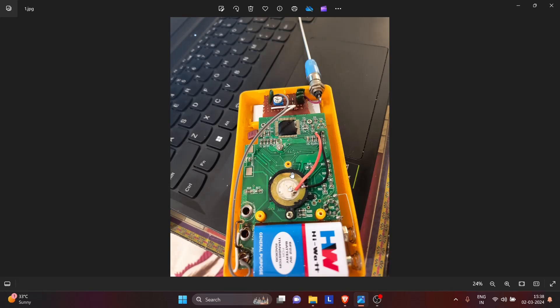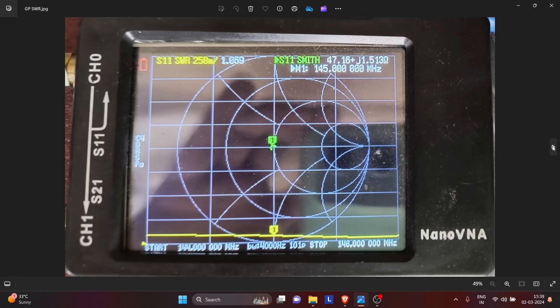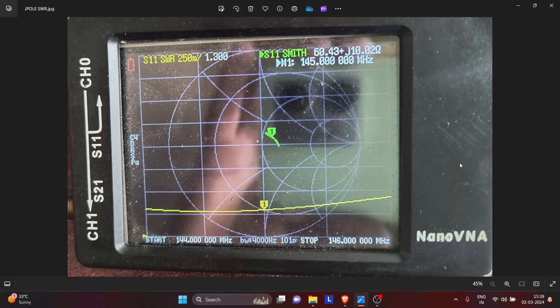How I have used this relative field strength meter to compare two antennas — one is the ground plane antenna and the other is the J pole — can be seen in the following videos. I first checked the SWR of the ground plane antenna using a NanoVNA, and it can be seen that it is perfectly matched with SWR 1.1 at 145 MHz. Whereas the J pole is at 1.3 to 1 at 145 MHz, so the J pole is not as perfectly matched in my case as compared to the ground plane antenna.